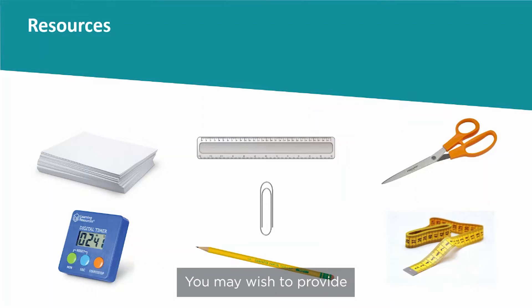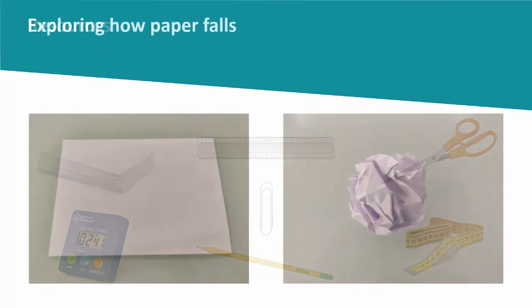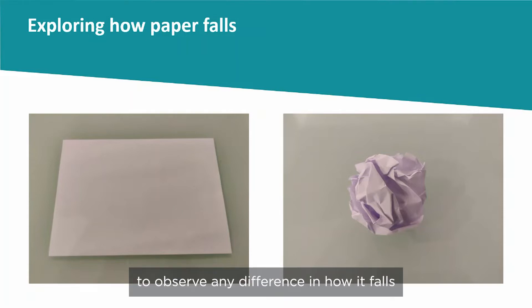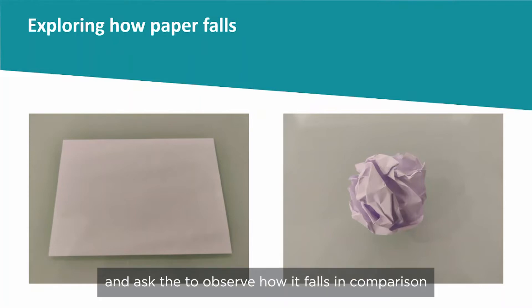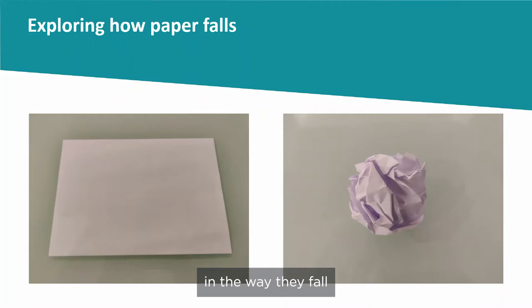You may wish to provide the spinner template as a starting point. Drop a sheet of paper and then ask the children to observe any difference in how it falls when it's crumpled into a ball. Drop a spinner you made earlier and ask them to observe how it falls in comparison. Ask the children what they think might make the difference in the way they fall.